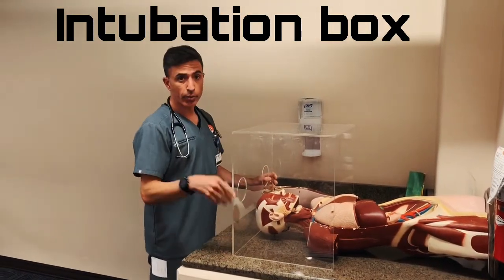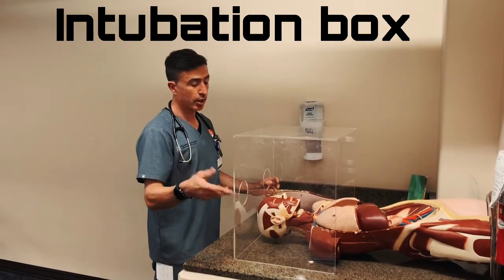And then you go intubate with rapid sequence intubation — etomidate, SUX, and/or NIMBEX.